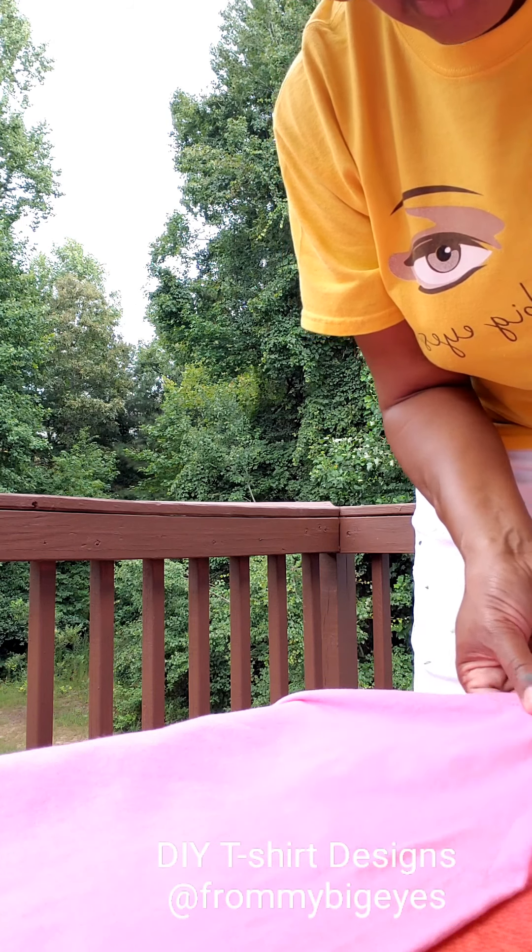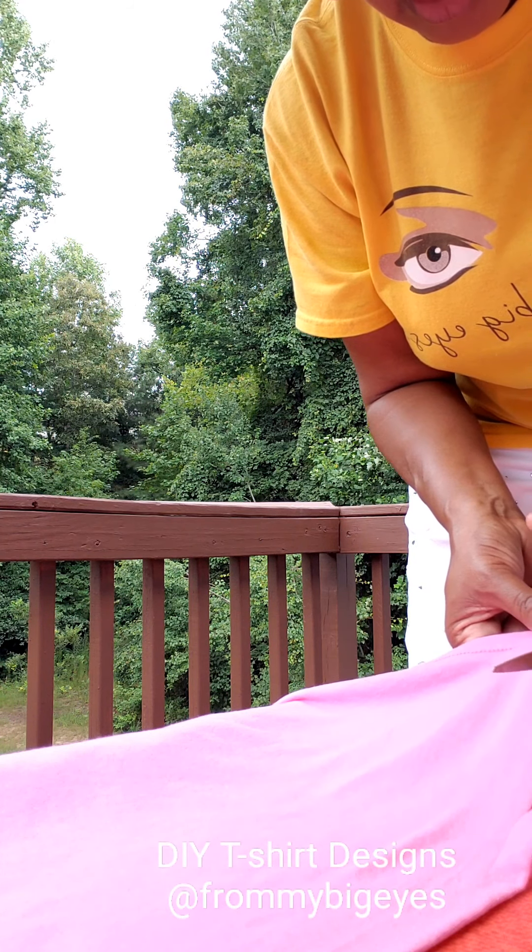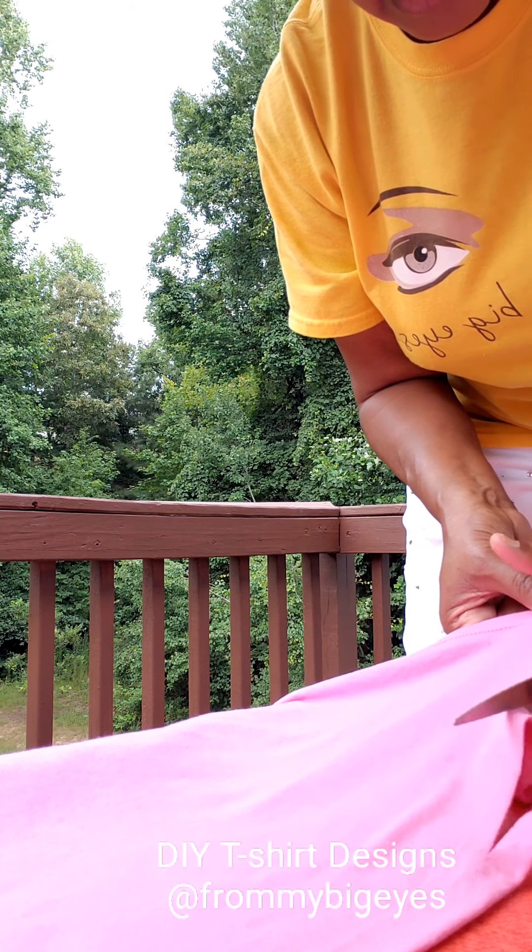And then next I'm going to create some little tassels — or fringes, I think that's a better name. You lay your t-shirt flat and then you just cut probably about a half an inch wide.